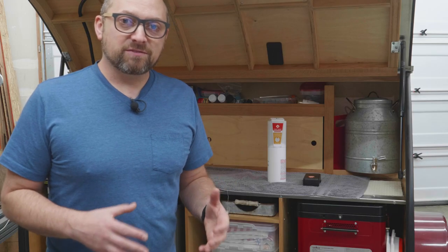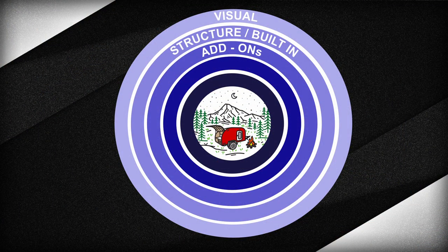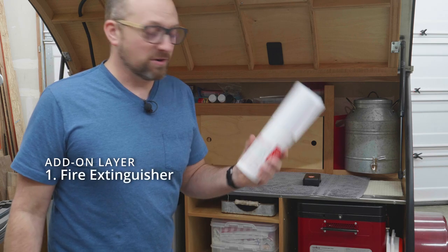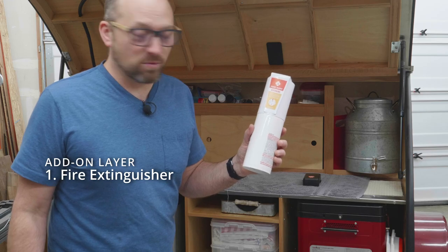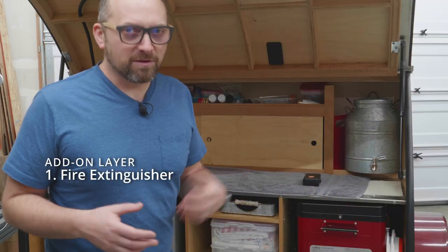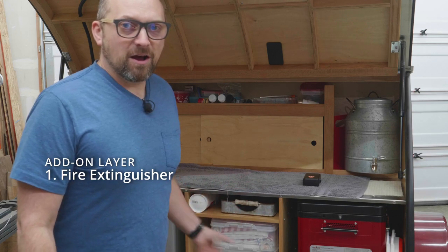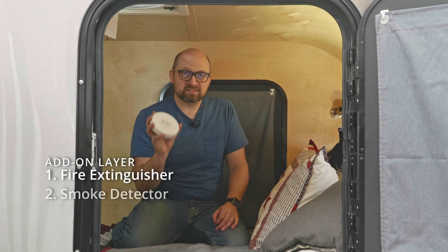The third layer of protection is primarily add-ons, mostly for safety. In the galley area where I'll be cooking on an open flame stove, I keep a fire extinguisher. Finding one small enough for a teardrop has been a challenge, but First Alert makes one that stows very nicely in the galley area. I'm giving up a little room for silverware, but if I have a fire I have an extinguisher right there. I'll put a link in the description.